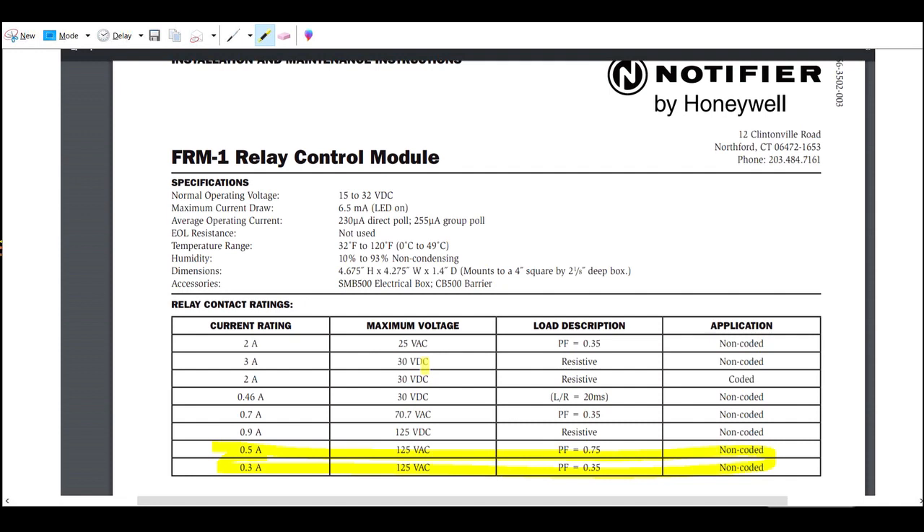This is a cut sheet for the Notifier FRM. You can see in the highlighted area you get half an amp at 120 volts. Regardless, it's not enough — it can't handle the load that you'd be putting on it.